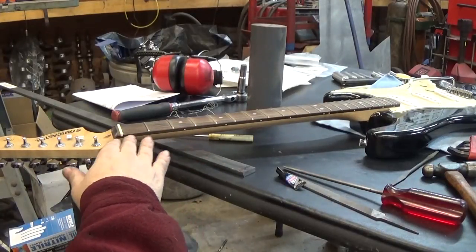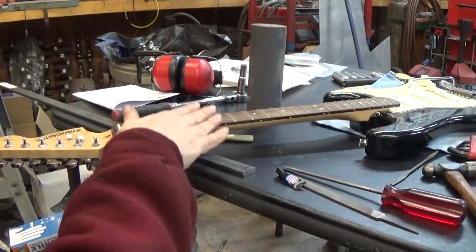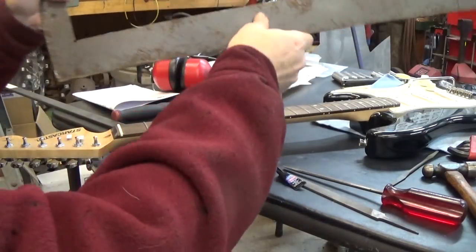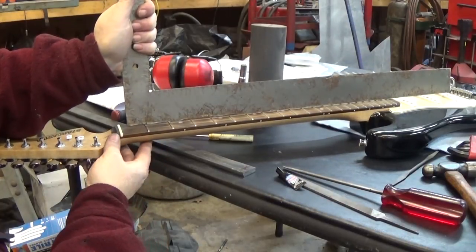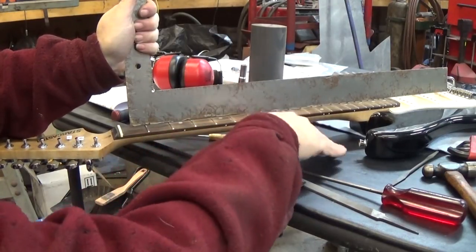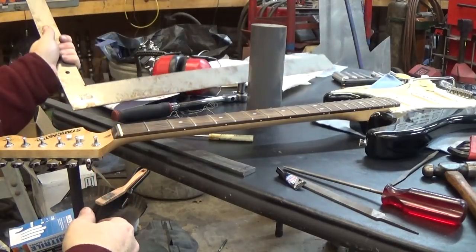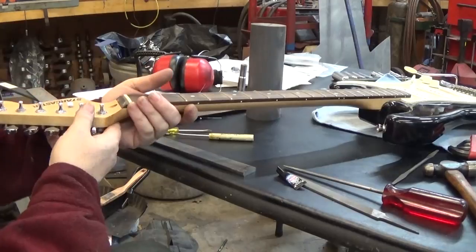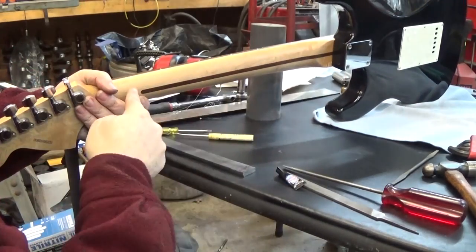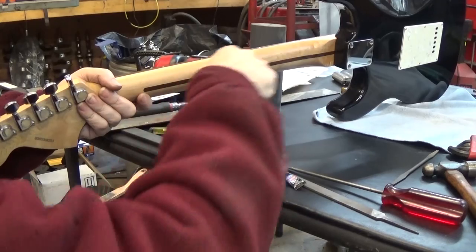The next thing I'm going to do is make sure the frets are all level. To do that, we have to make the neck straight in the un-strung state. With the strings on it, the neck was pretty straight. Now if I put a straight edge on top of all the frets, you can see that it actually rocks up and down a little bit, because the neck is bowed so the middle is higher than the ends. There's what's called a truss rod - a metal rod that goes all the way through the neck. There's a hole here and you can see this inlaid piece of wood on the back side covering the groove where the metal rod sits.